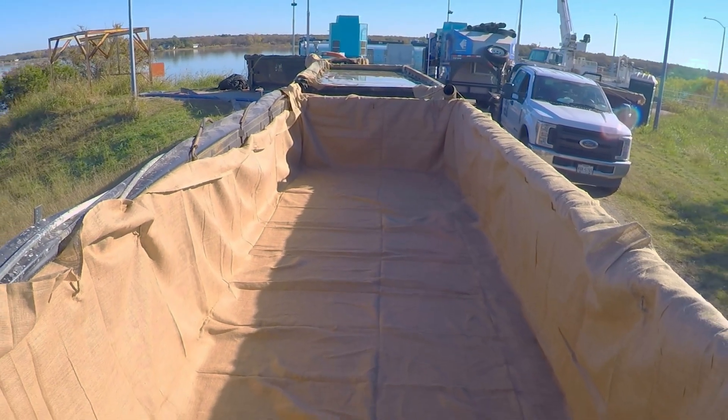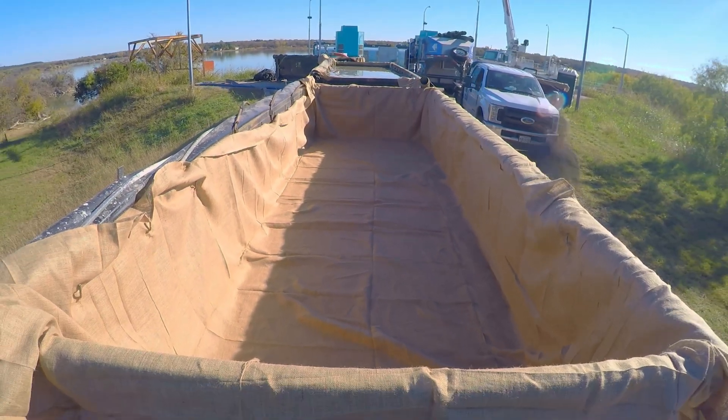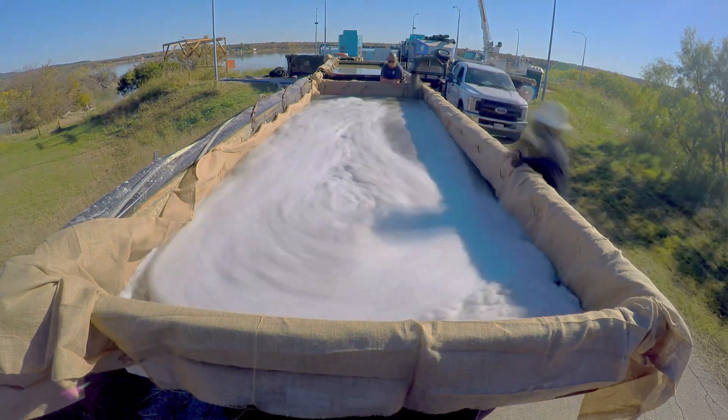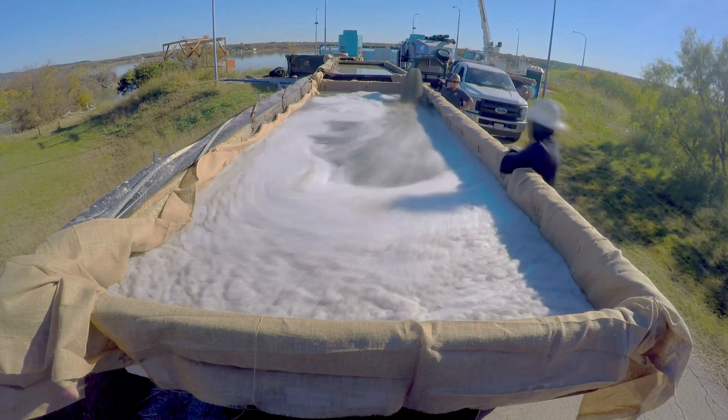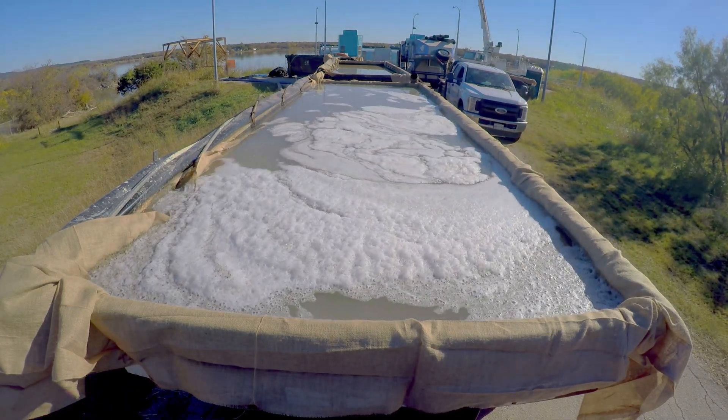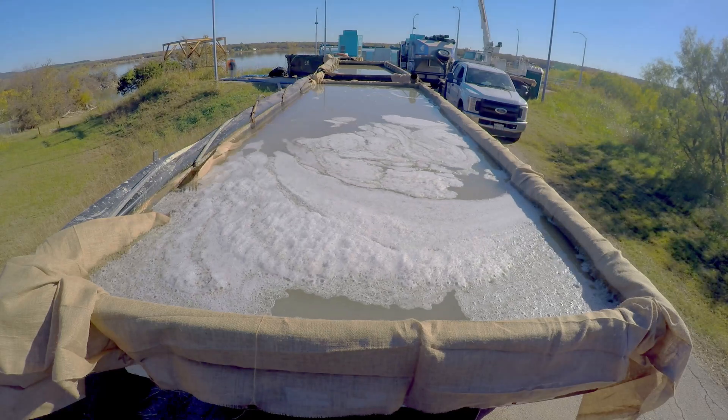This has to do with EPA regulation. The rolloff boxes are used so we can separate the material and the water — the water can return to the lake but the material doesn't. They can dump it in a safe spot so it doesn't recontaminate the lake.